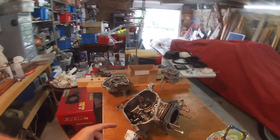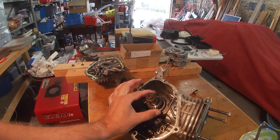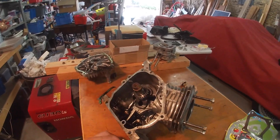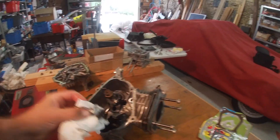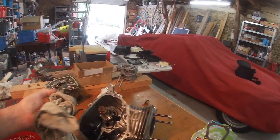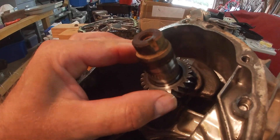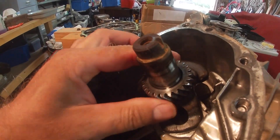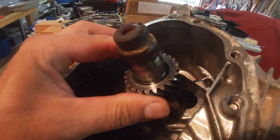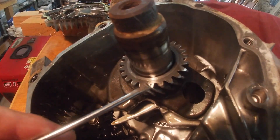The next thing we need to do is find the timing mark on the cog here. Now this is a little bit more tricky. Keep rotating it and we are lucky. It's easier if you just clean off any oil that's on there at the moment. Let's clean this off. Okay now keep rotating and we'll see it. There we go. You can just see it. Very hard to see but it's there.